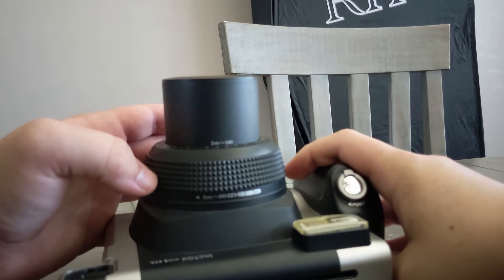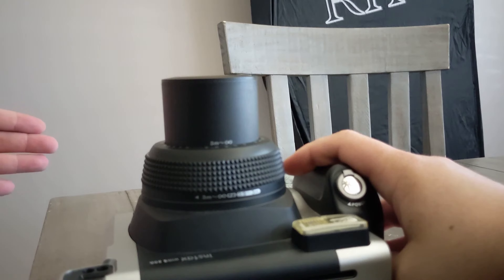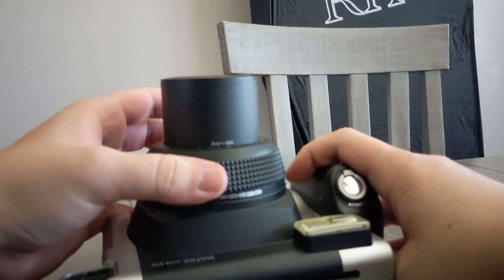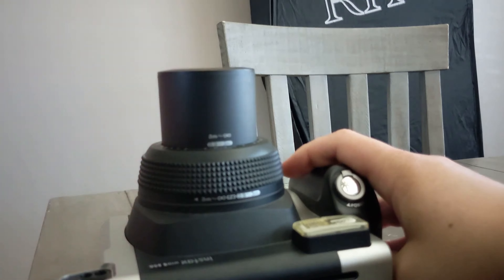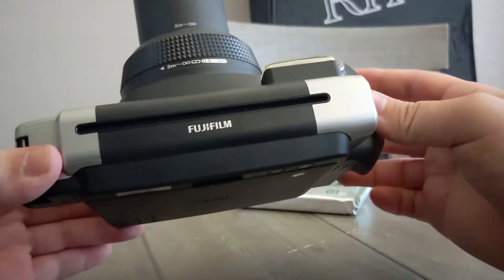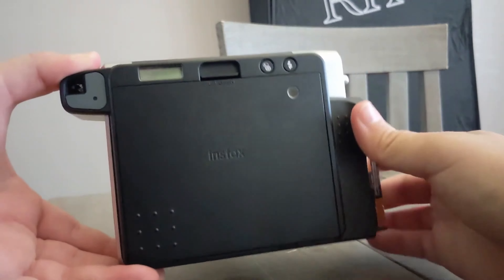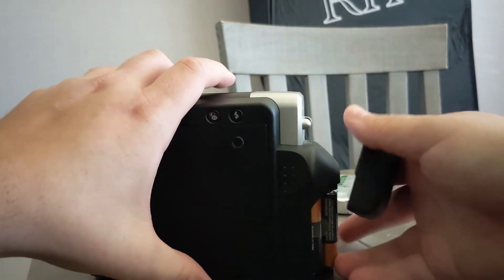So that should be focused to things up to about three meters away, and then this other setting — I don't know, I'll figure it out later. I just need to see if this works. Let me turn it off first — okay, good. Let me put the battery door back on.